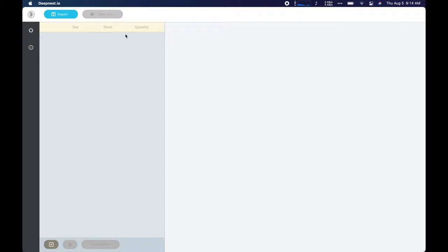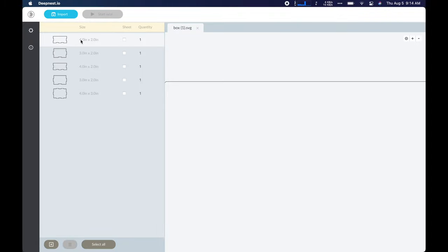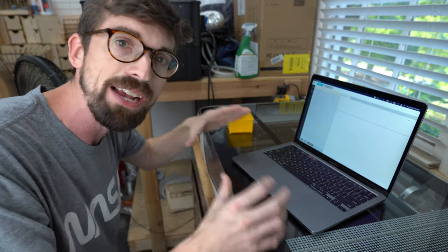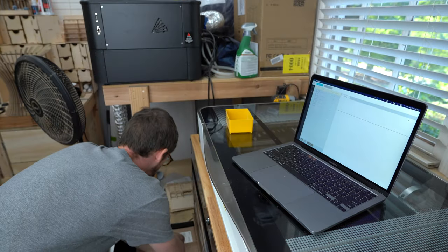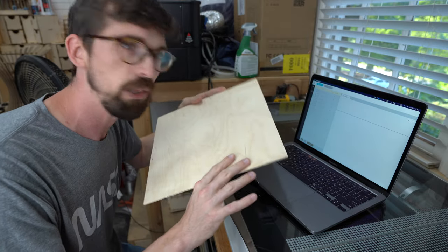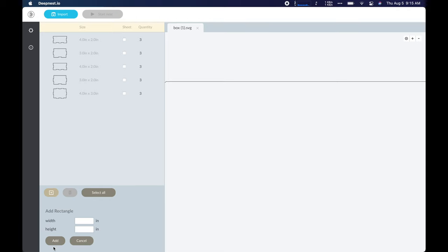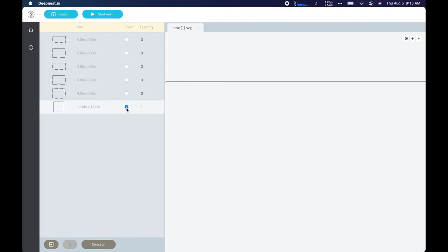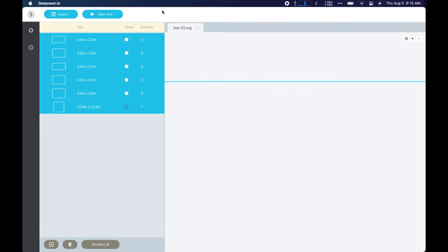Once you open it, you can just import an SVG, and there you can see all of our different shapes are set up. There are actually quantities on this, so I'm going to bump all these up to three. Then the last thing you have to do is actually put in the size of the material that you're working with. So we're going to be using these 12 inch by 12 inch eighth inch plywood panels. You can just come down here and add one of 12 by 12 and hit add. Then you'll just check that that is the actual sheet that you want to use — hit select all and these come up here and hit start.